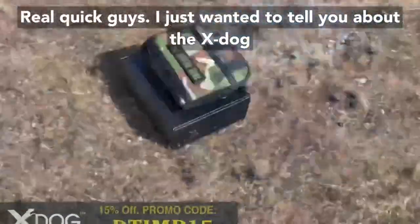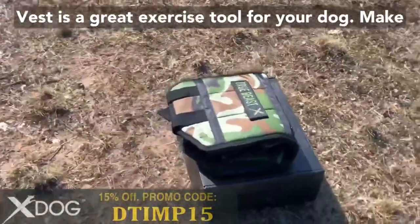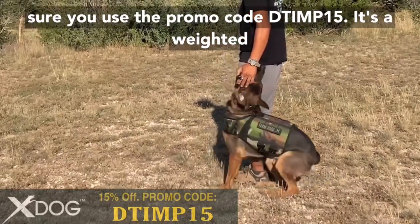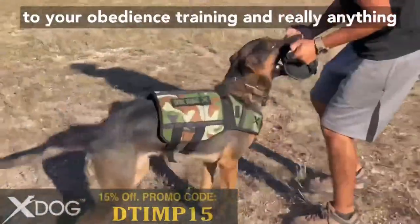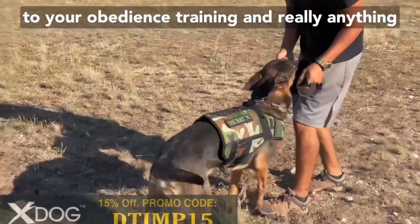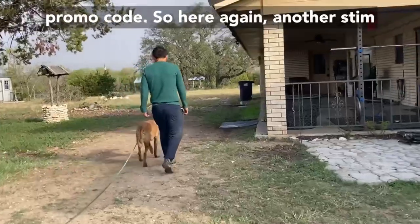Real quick, I just wanted to tell you about the X-Dog Vest. It's a great exercise tool for your dog. It's a weighted vest that is adjustable and a great addition to your obedience training. Make sure you get a 15% discount by entering the promo code D1015.